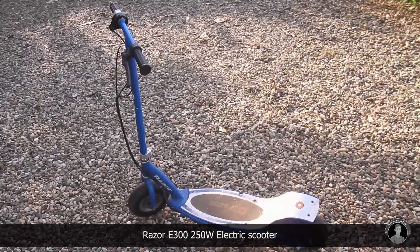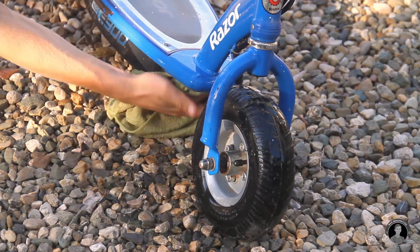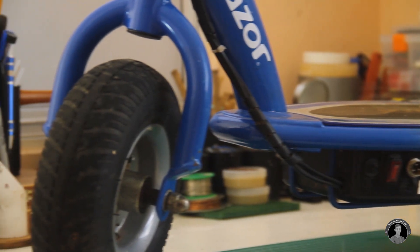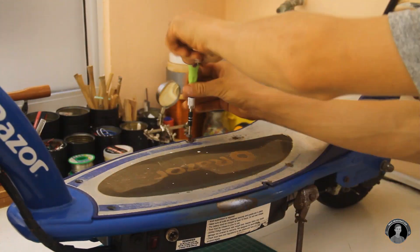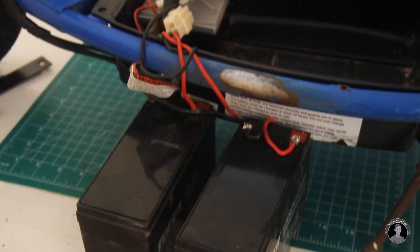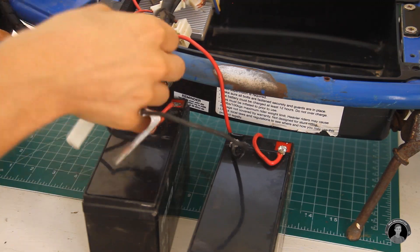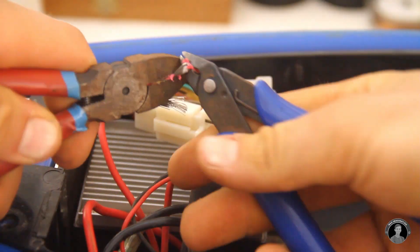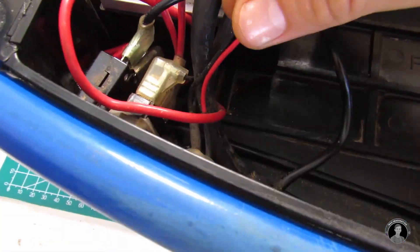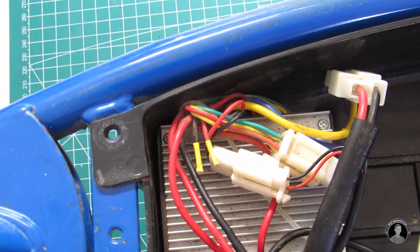This is my Razor E300 electric scooter, which I bought from a friend earlier this year in used condition. I'll give it a quick wipe down and clean before getting it on the workbench. Opening up the lid, the main objective is to simply replace the old lead-acid batteries with the newer homemade lithium-ion battery. I'll first desolder the lead-acid batteries currently hooked up, then replace the female connector leading back into the ESC with an XT60 female connector so it's compatible with the new battery.